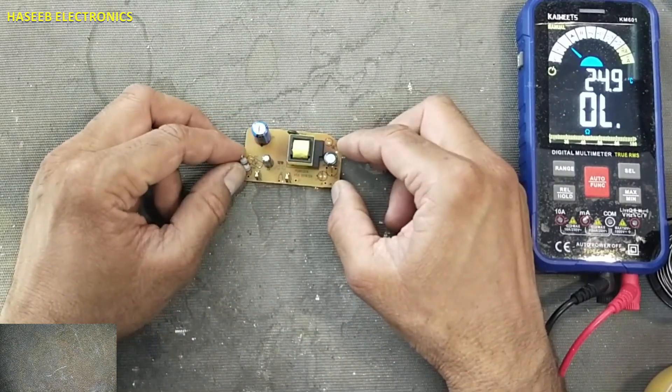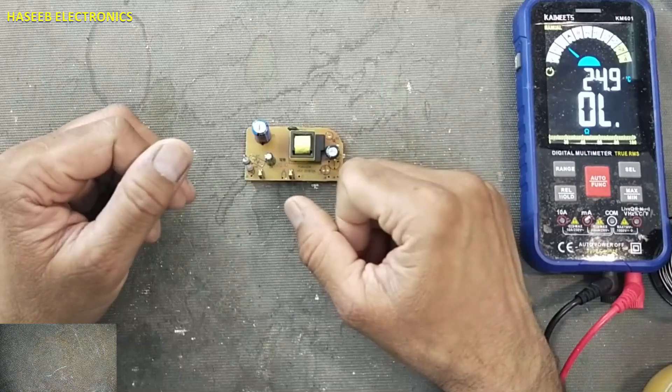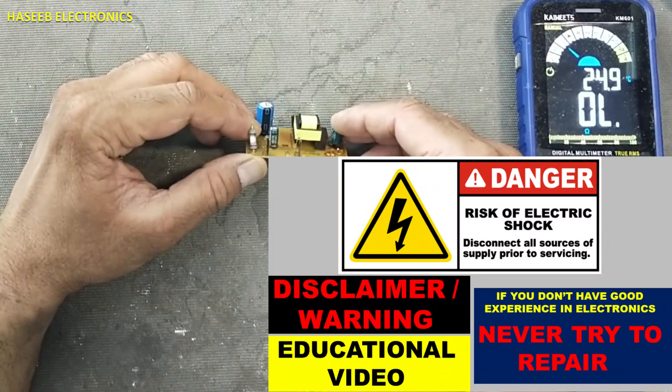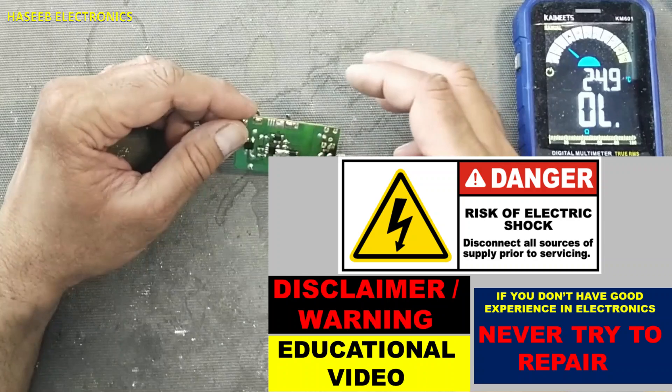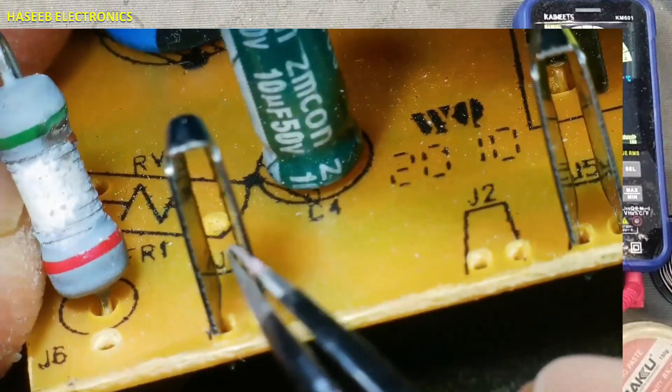I have this 12V adapter circuit — a very simple circuit. It is damaged. Let's troubleshoot it. If you don't have good experience in electronics, never try to repair, because here there are live voltages. Here are the input terminals.